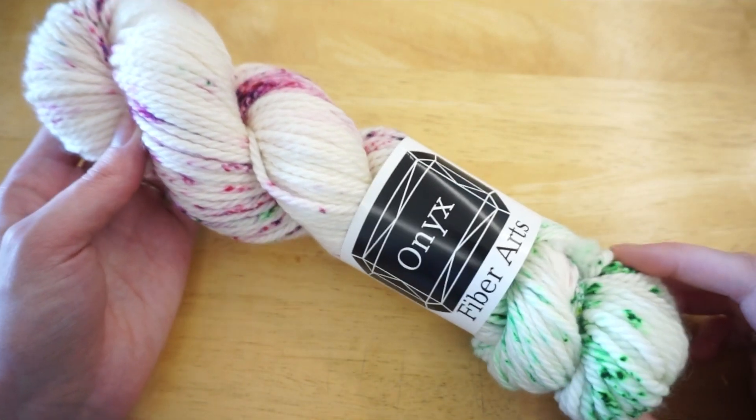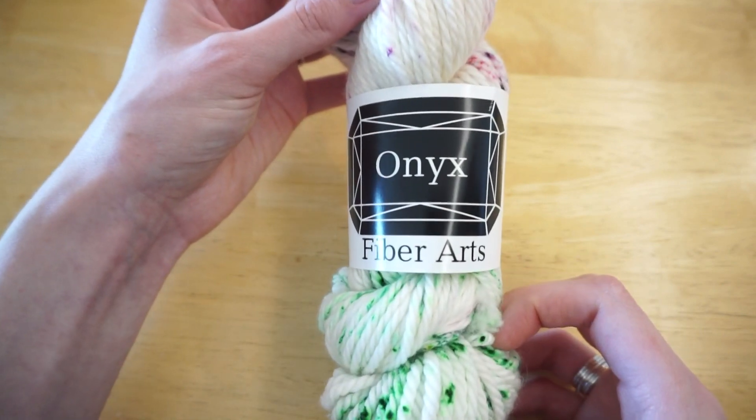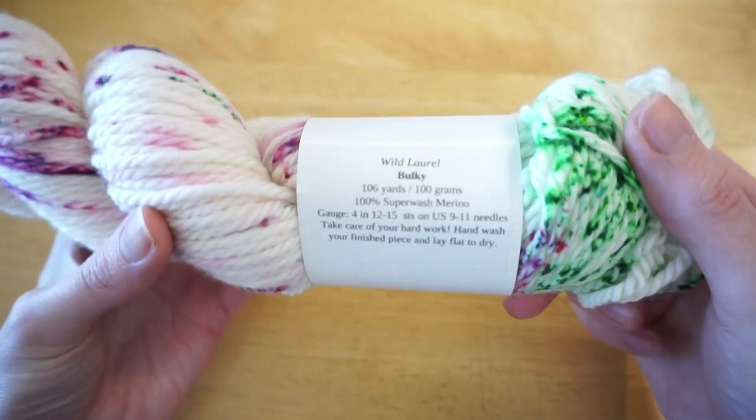Hello everyone and welcome back to my channel. My name is Madeline and I create knitting content here on YouTube. Today I wanted to make a quick video showing how I divide my yarn for two at a time knitting.